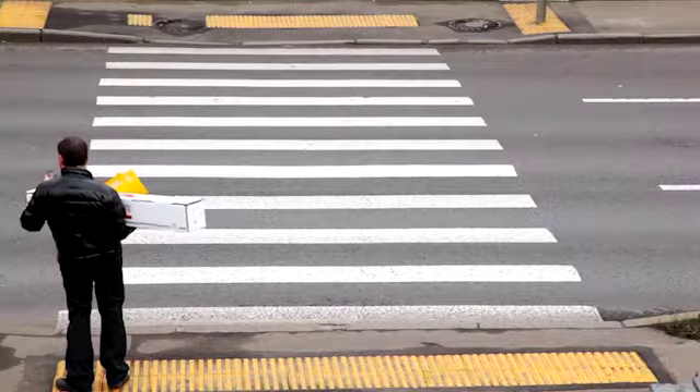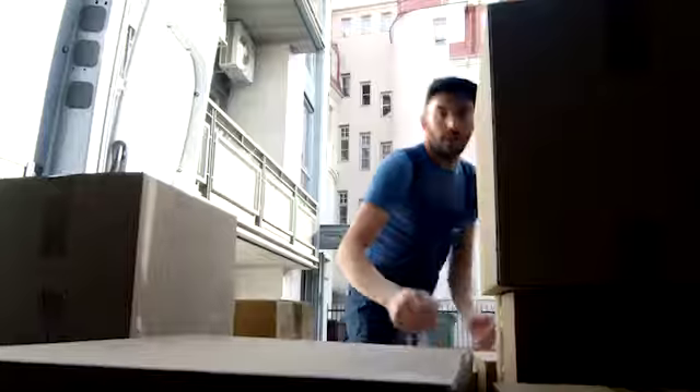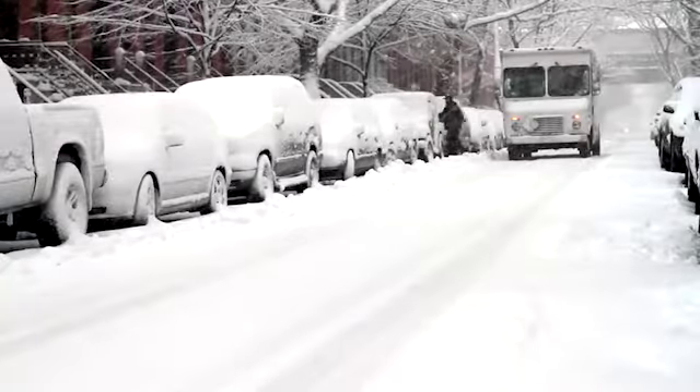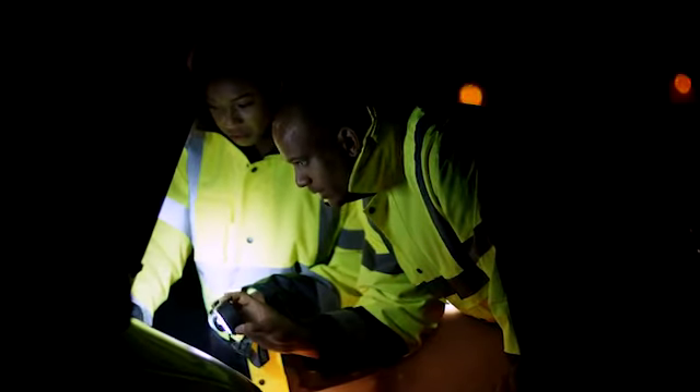But what about all the real-world work problems the average smartphone was not designed to solve? Problems like, how do I scan and deliver 120 packages in a single shift? Or how do I keep my tech tools from freezing when it's 10 below Celsius? Or how do I make sure my phone can last a double shift?